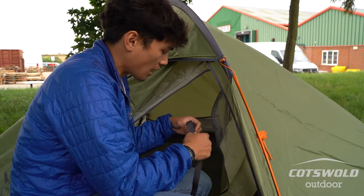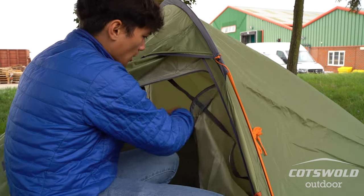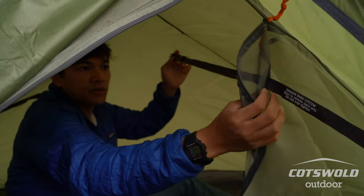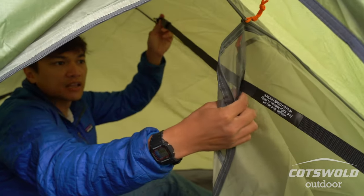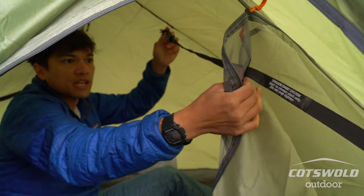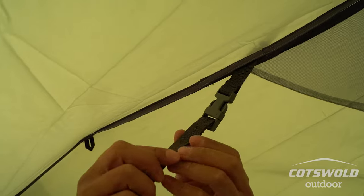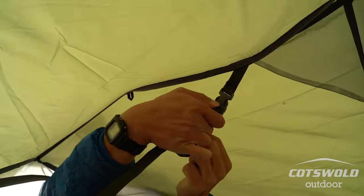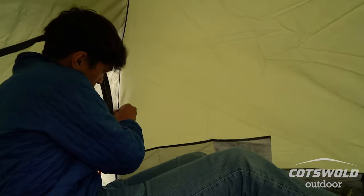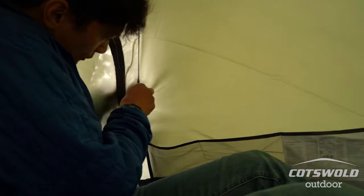Once the inner has been all clipped in, the last thing to do — and this is totally optional depending on where you are — is deploy the insect protection. I quite like having these deployed all the time because it's just always there and ready to go in case you need them. It goes through this little velcro seam so you can seal it up and there's less chance of any insects coming in.